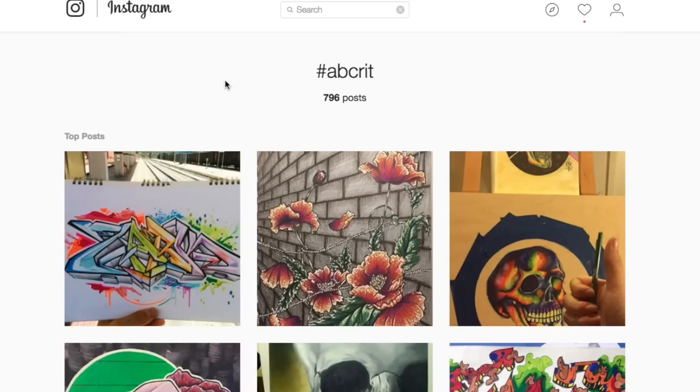Ladies and gentlemen, welcome back. Today we have another critique video. For those of you guys who are new here, you can use the hashtag ABcrit over on Instagram in order to get your work critiqued. You can also submit your work over on Facebook. If you're interested, I have a link to my social media in the description down below. So today, let's see what we got.